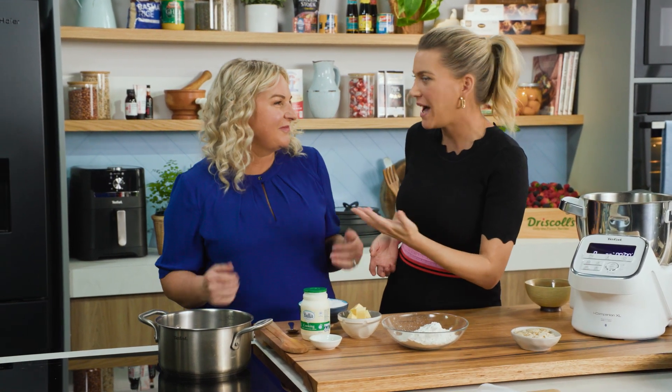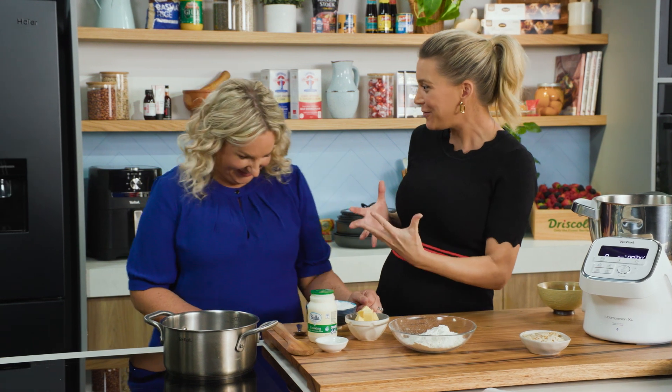Welcome to the wonderful world of eclairs. There are so many different flavours — chocolate, coffee, vanilla, passion fruit. Passion fruit is my favourite flavour.